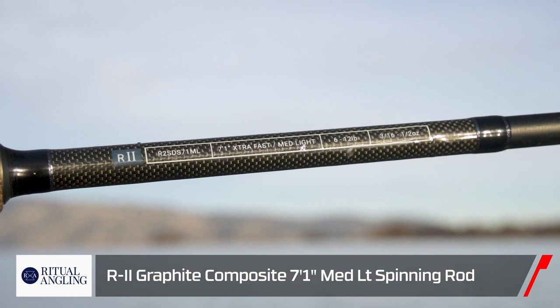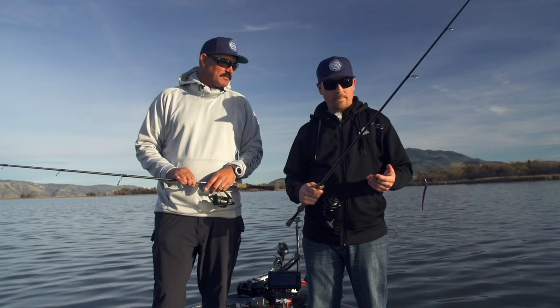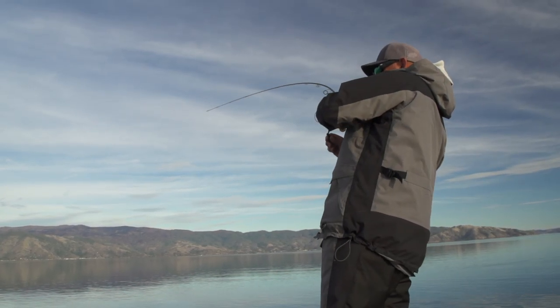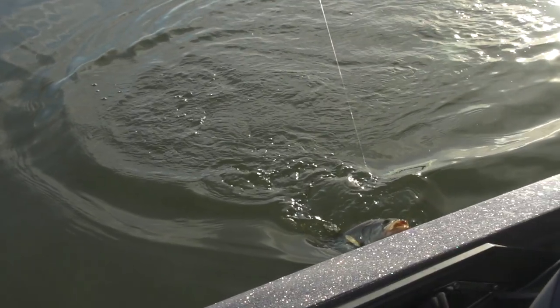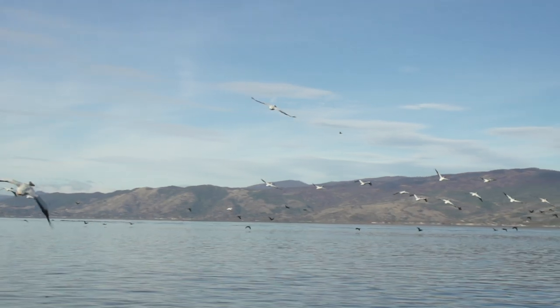The medium light — I've actually tested it out at one of my home lakes, Cosumnes, and it's awesome for drop shots. Much more of a drop shot rod than the medium. But the medium is a very versatile rod, and the medium light for lighter finesse presentations also has a lot of diverse applications.